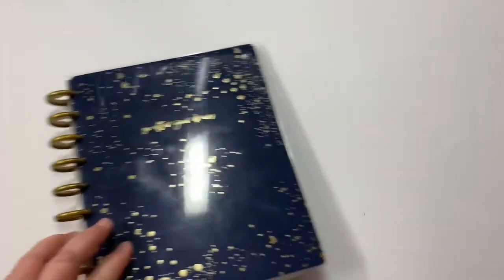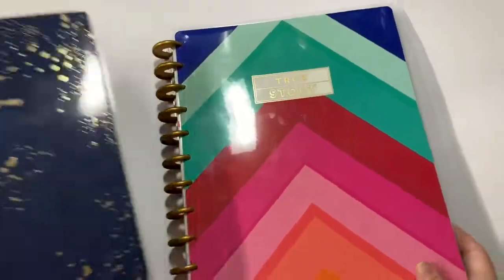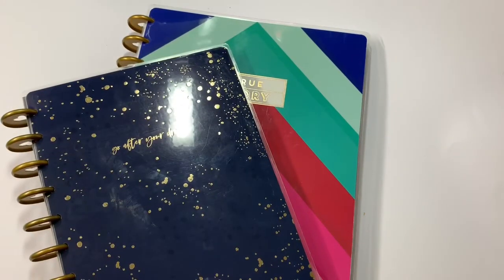So that is what I have been doing in my Happy Planners for memory planning. I appreciate y'all stopping by and joining me, and until next time, bye guys!